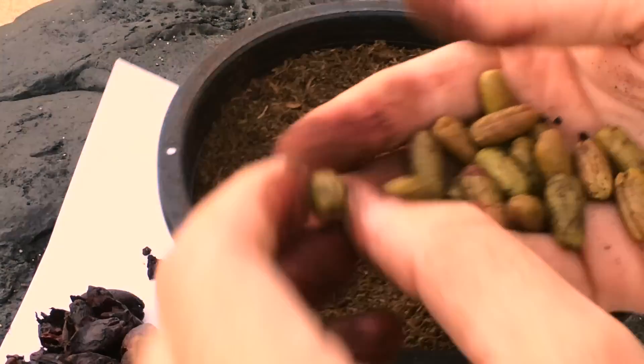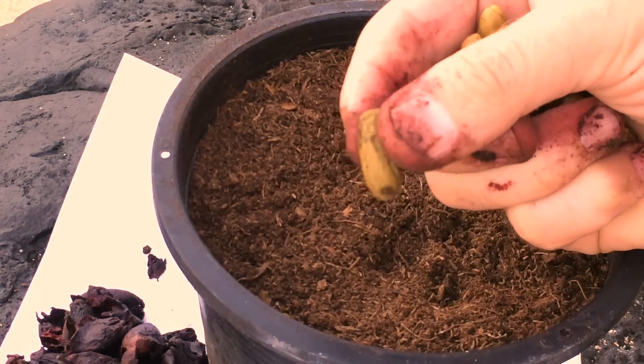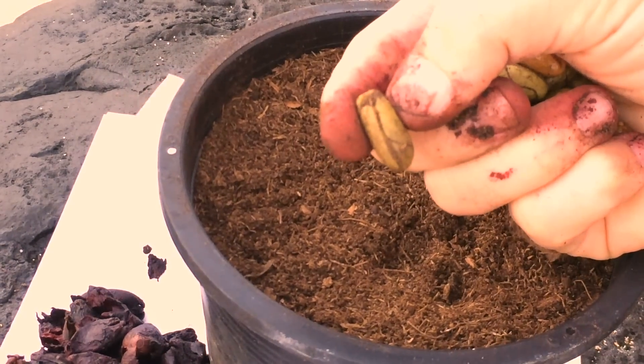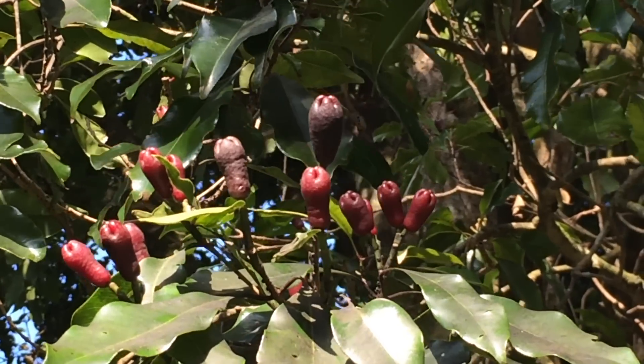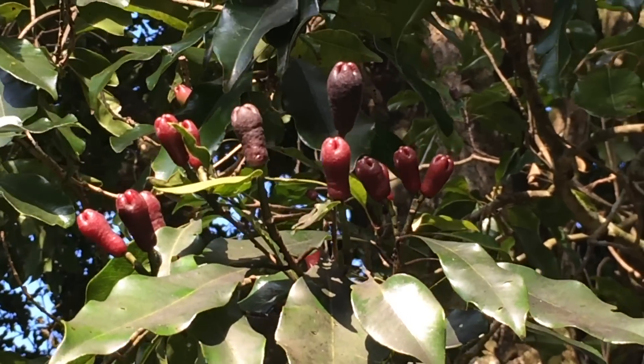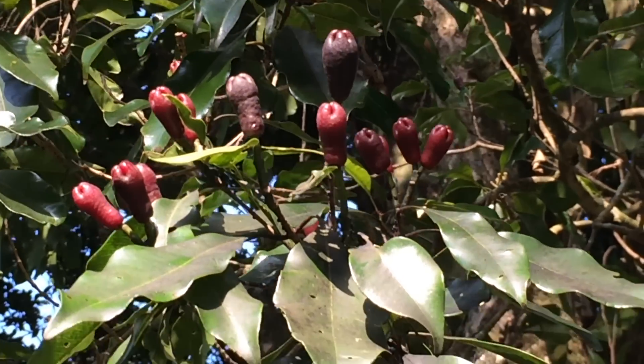Each purple fruit has one green seed in it, and this seed has no dormant period. So it's highly perishable. The leaves, the twigs, the fruit — they all smell strongly like clove. It's really an amazing tree.